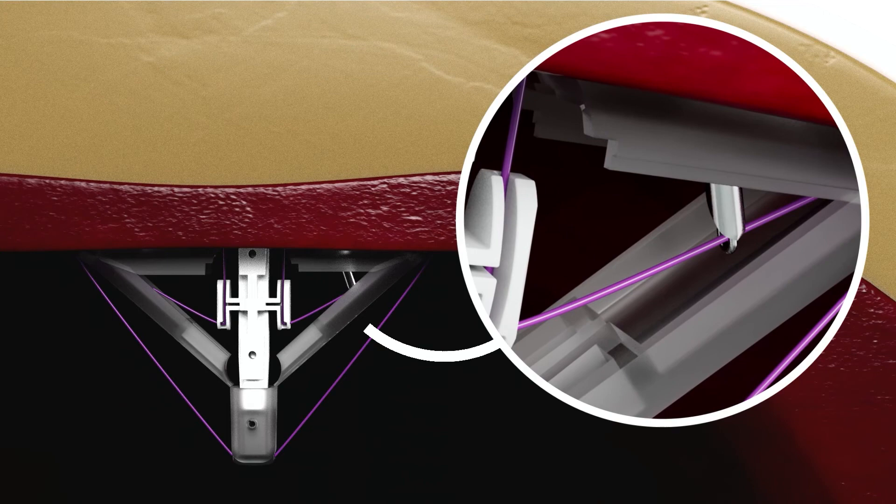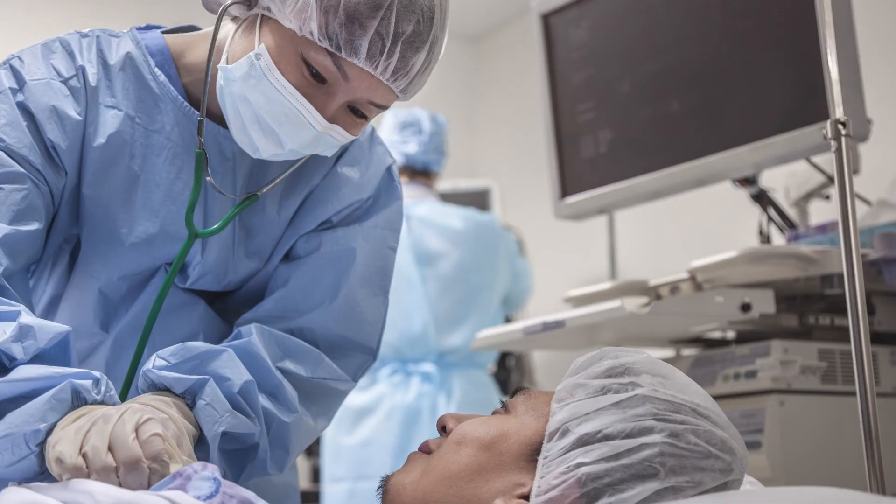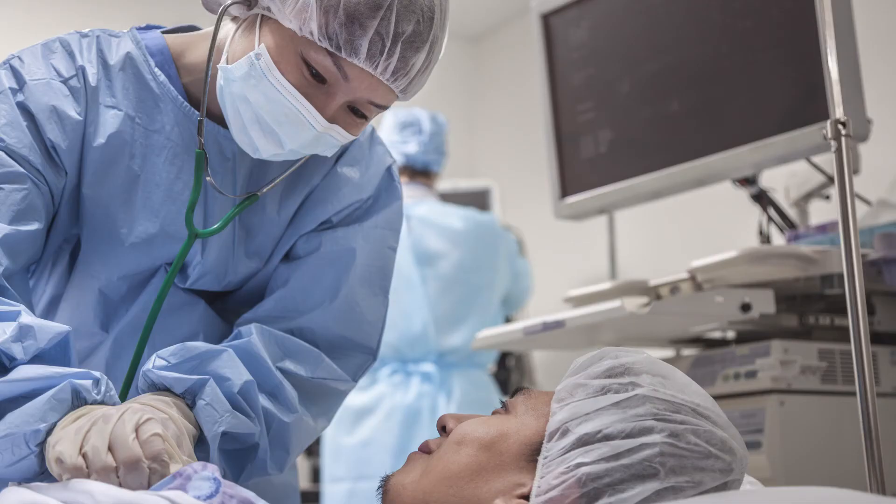For additional protection to the patient, Teleflex designed the proprietary Shield Wings. Since its launch in 2015, there have been zero reported sharps injuries using the WEC EFX Shield.